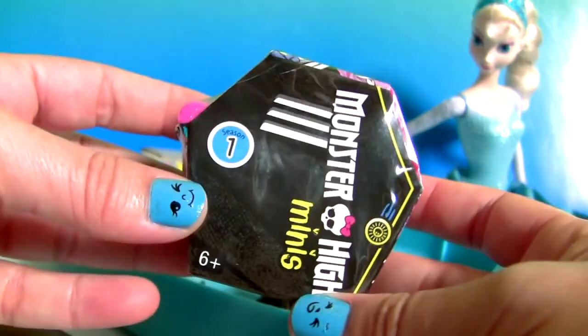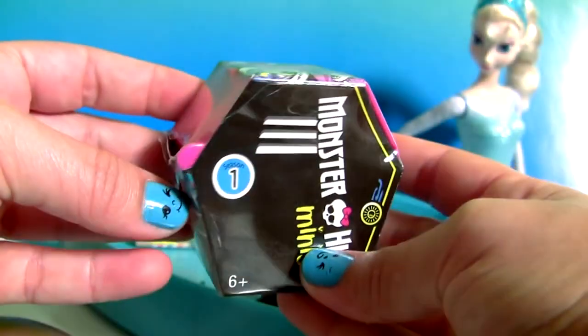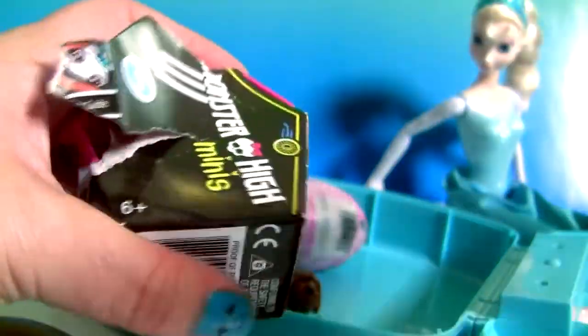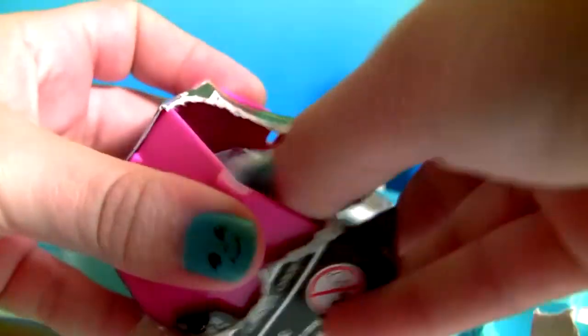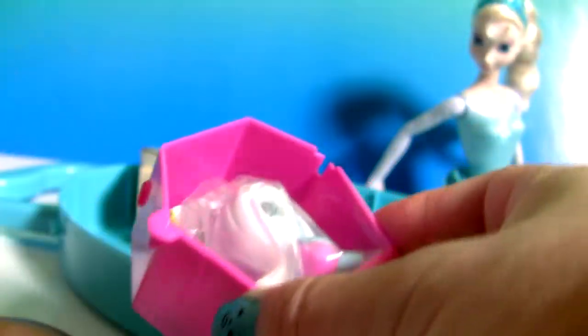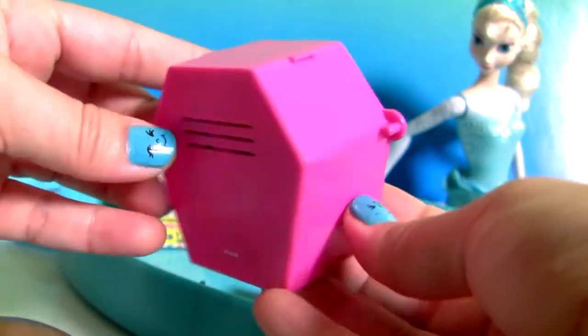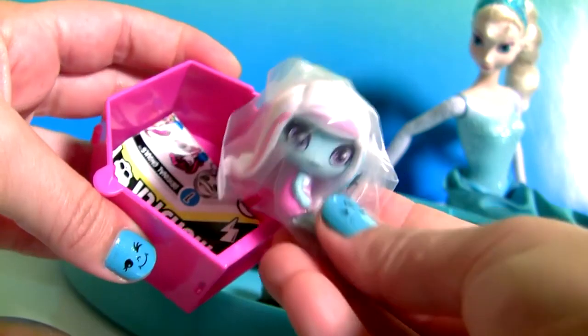Monster High Minis. This is a little coffin. Comes with one mini doll, plus collector's guide.